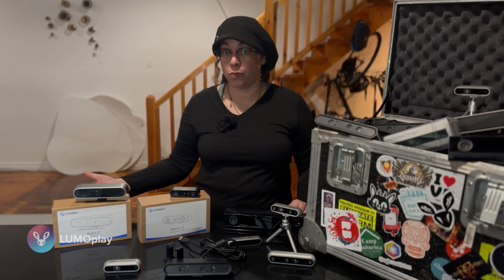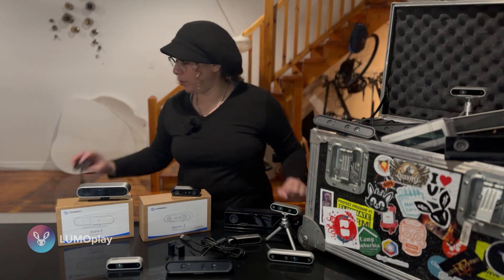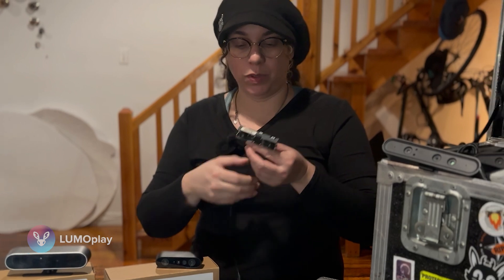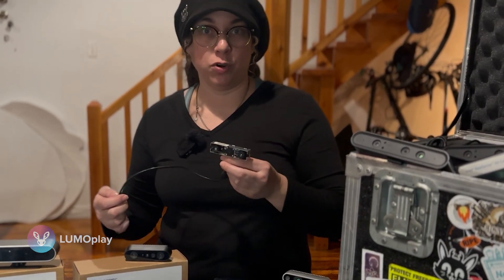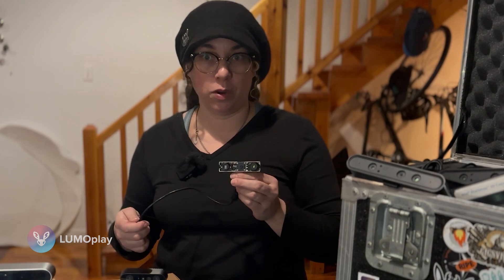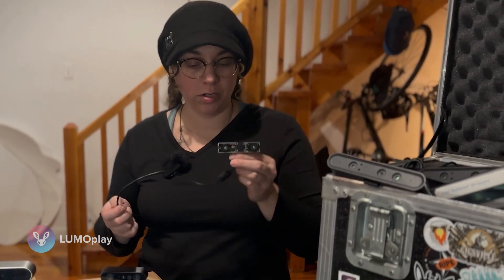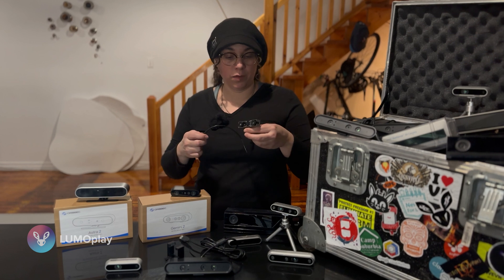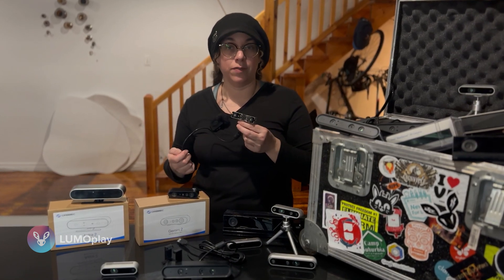The last thing I want to cover is custom sensors that we can support but that are not part of our core library. There are OEM depth sensors that you can build directly into turnkey systems. We have people making custom projectors with LumoPlay on board and embedding sensors like this into the projector, which works really well, but you do need to contact us so that we can test it and make sure the drivers are up to date.